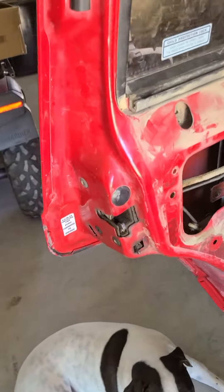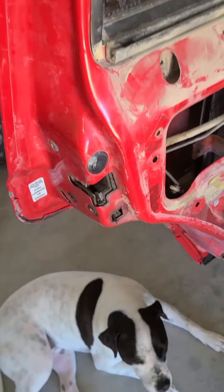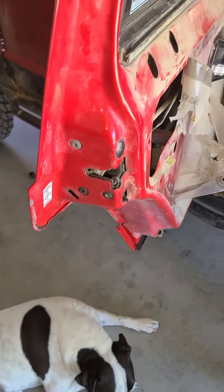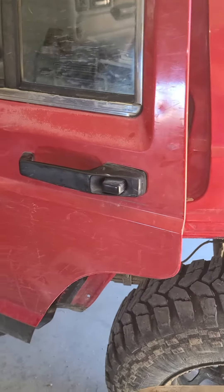So if you're having an issue with your outside door latch not working right, you don't necessarily have to change the latch or the actuator rods or anything — because that's what I almost did. I was online looking for a new latch and I figured I'd check again and found that. Hopefully that's helpful to somebody having the same issue. Thank you.